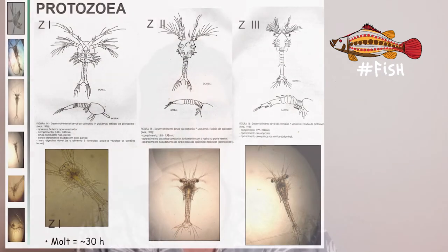For nauplii, the shrimp will then molt into a protozoea, also called zoea for simplicity. Zoea will start to have the appearance of a shrimp, but as you can see here, their morphology and physiology are still quite limited. At the zoea stage a rudimentary intestine is formed, so the shrimp will start feeding on microalgae suspended in water, in particular planktonic diatoms.